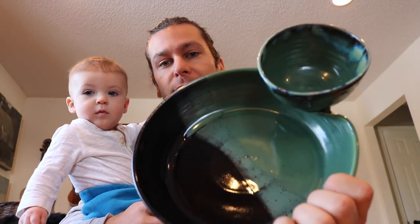I call it chip and dip, but you can use it for a ton of different stuff. You can use it for veggies, dip, chips and salsa. It's a great functional piece that we sell a lot of. So we'll see you in the studio.